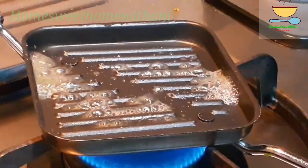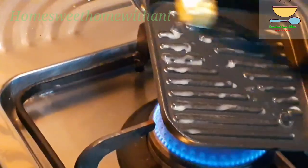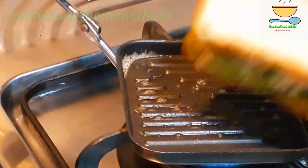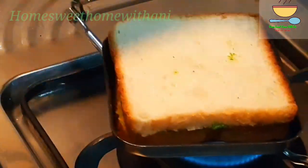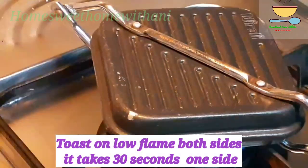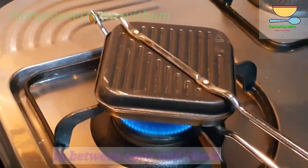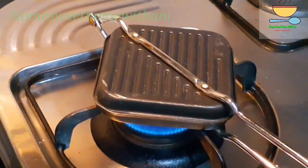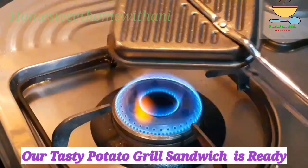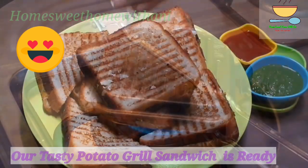We are ready to make the butter or ghee. Let's add the cheese together and cook. Let's close the sandwich and let's cook the potato. Give it about 1 hour 30 seconds and let's be ready to cook it.